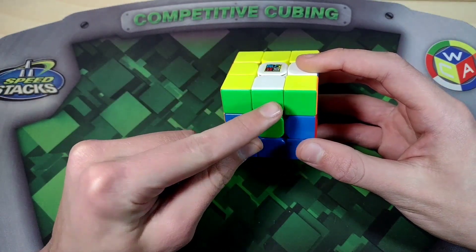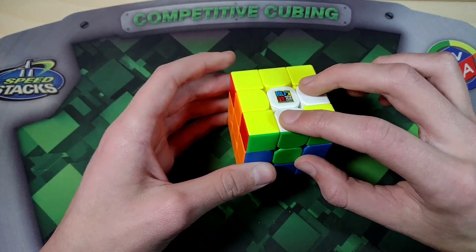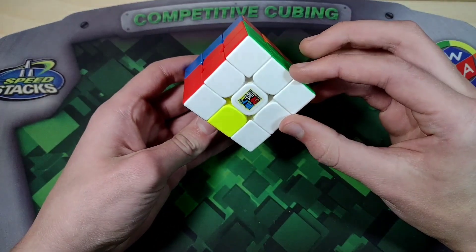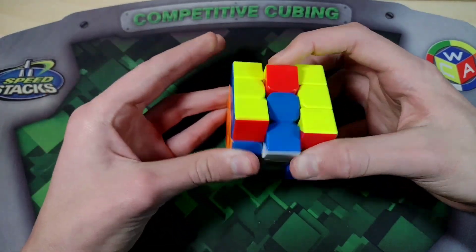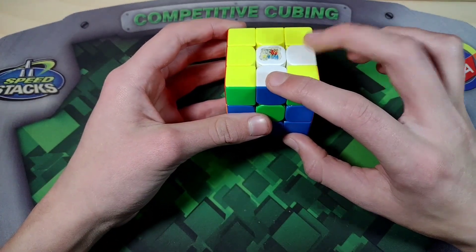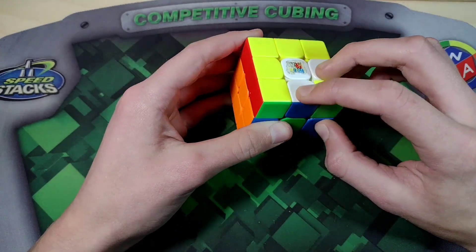For UFUB, we first compare the sticker at FU to the center on F. In this case we see that they're the same, so we're going to want to set these two white edges up opposite on the M-slice. After doing an M2 to insert the UFUB edges, we are going to put this so it's opposite — see how these are opposite, one's here and one's here on opposite sides. Then we can raise the dot and do that again. This also works even if it's a yellow edge.